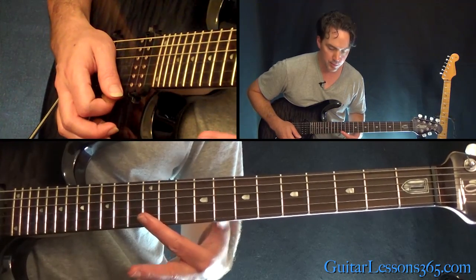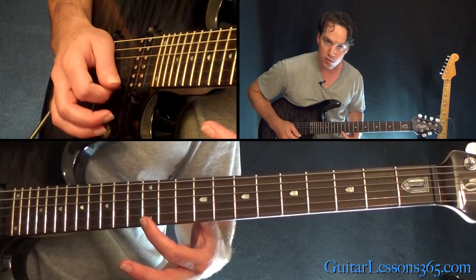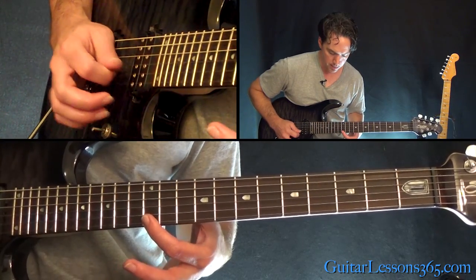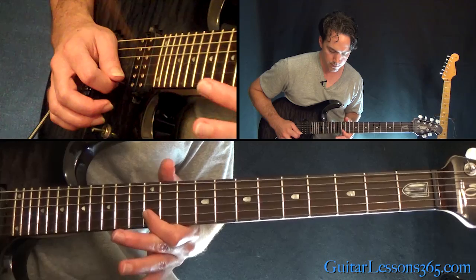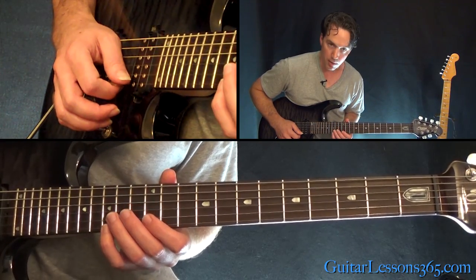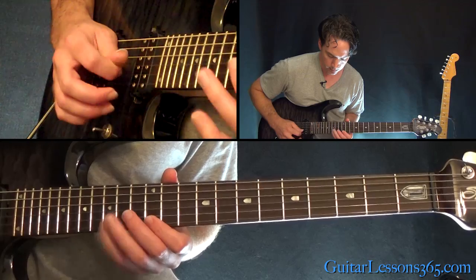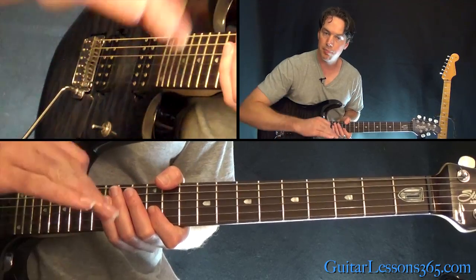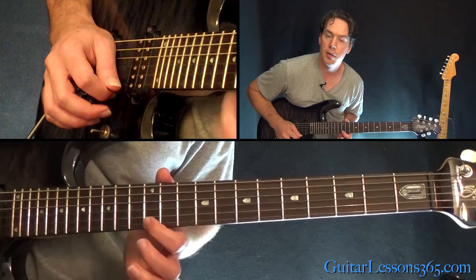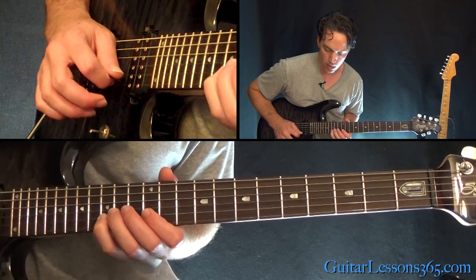Now we're going to do the same three-note pattern down from the next note down the scale. We started from 15, now we're going to start from 12. Pick that note, and then pull off 15 to 12 on the B — so the next three notes down. He's pulling off whenever he can, so if it's two notes on the same string, pull off.